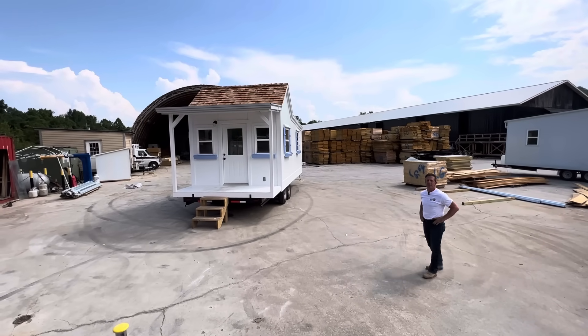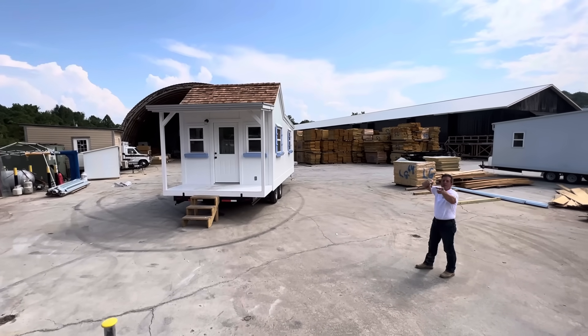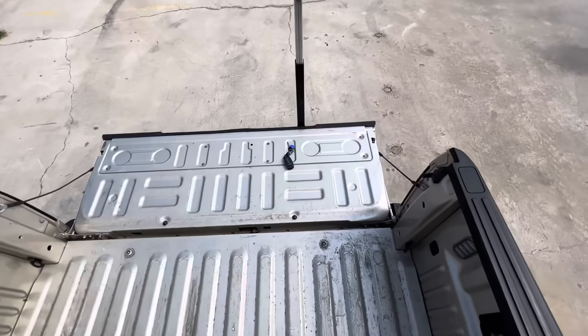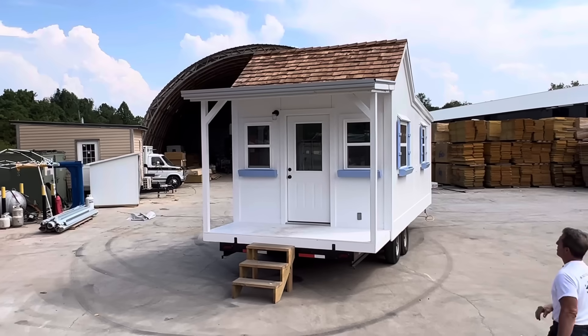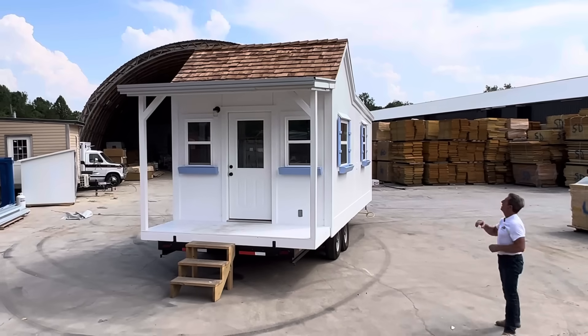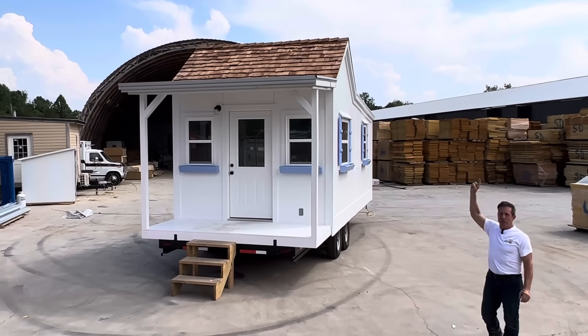Can you see the shingles from where you're at, Amanda? Oh, yeah. Isn't that beautiful? So you can see, she's up in the bed of the truck shooting this thing. This is the cottage, everybody. This is a 10 by 20 home on a 10 by 24 trailer with a four foot porch. And she's up in the truck kind of giving a better vantage point.